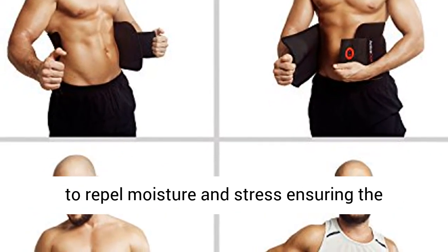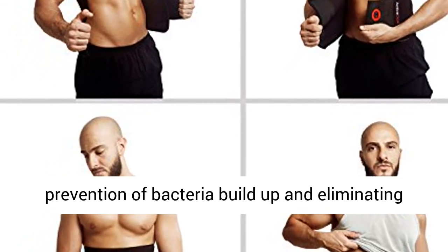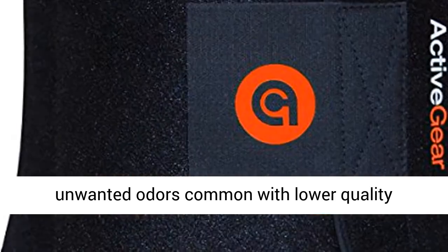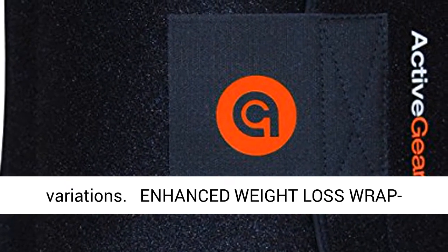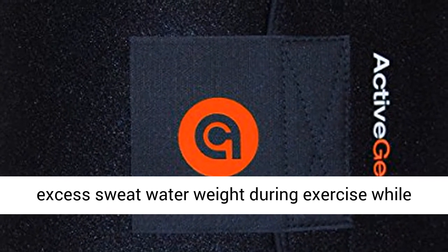Moisture Repelling Neoprene Material. Special Anti-Slip Flex designed to repel moisture and stress, ensuring the prevention of bacteria buildup and eliminating unwanted odors common with lower quality variations.